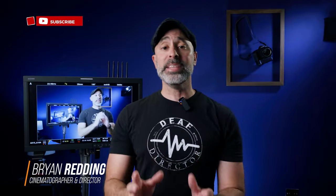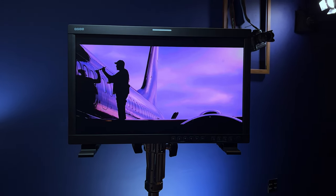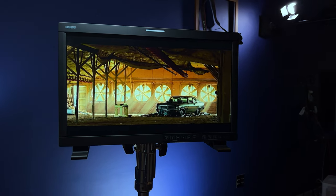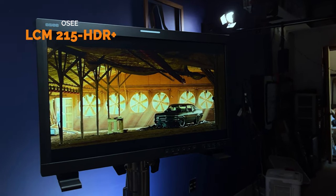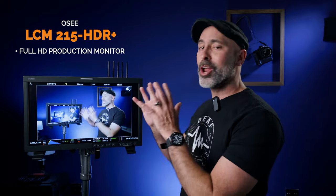Today I want to talk about one of my all-time favorite pieces of equipment to have on any set, and that is a production field monitor. It is such a critical thing to have on every set, and today I want to take a look at a unique one — the OC LCM215 HDR Plus. This is a full HD monitor that packs an incredible 1500 nits of brightness.